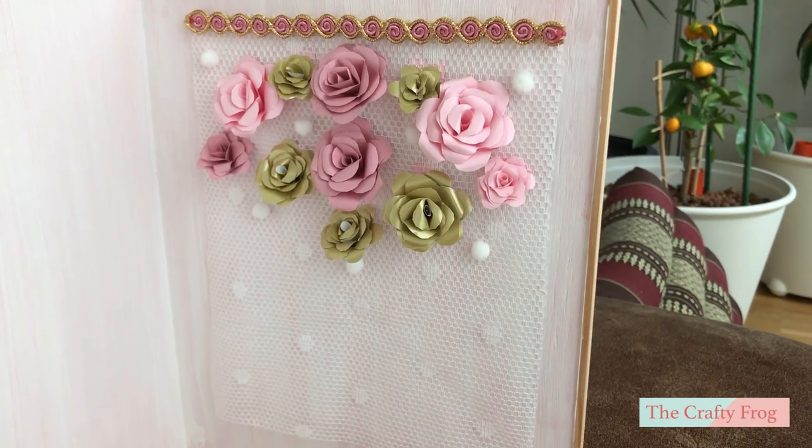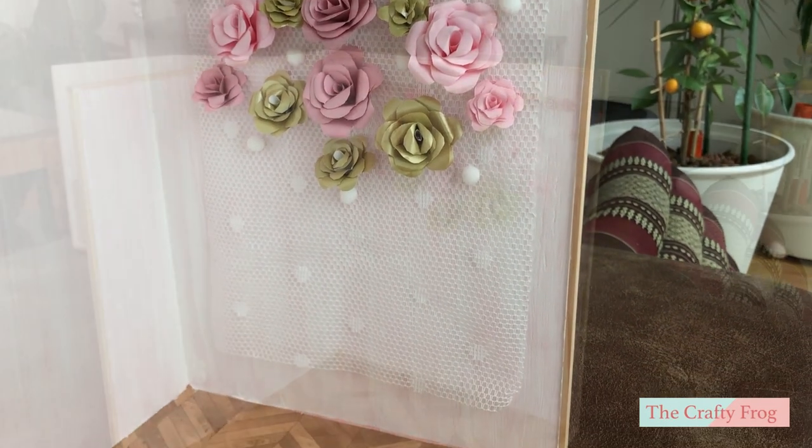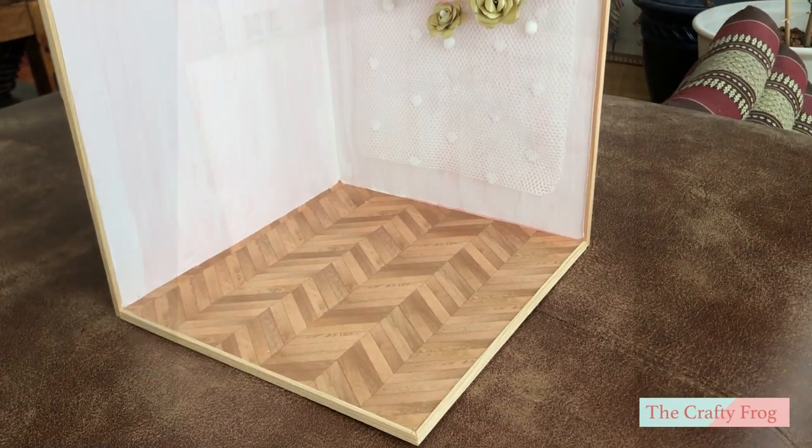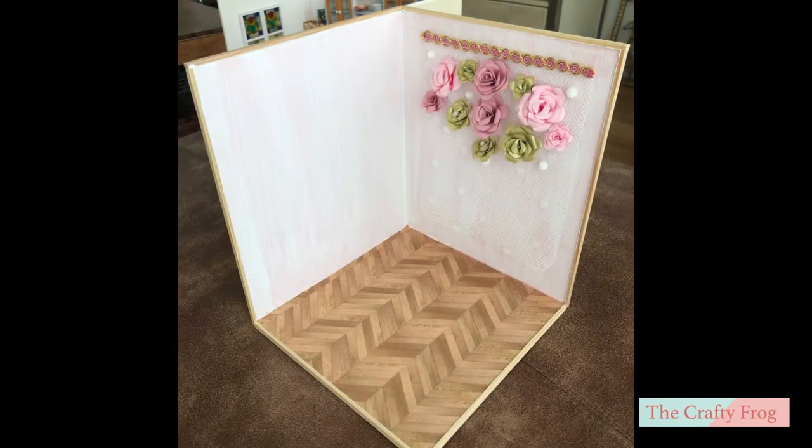So guys, that's it for today and I am going to come back for more additional miniature tutorials for the DIY birthday room box scene. Thank you for watching this tutorial. I hope you enjoyed it. Bye bye and see you next time.